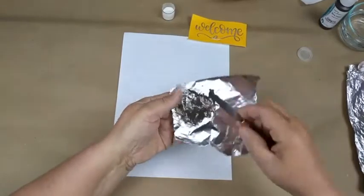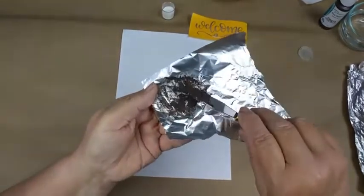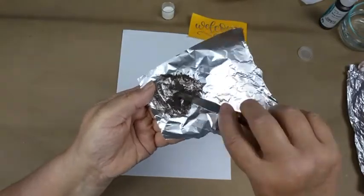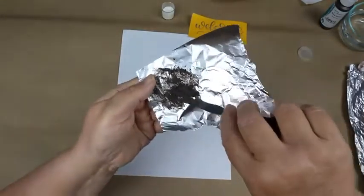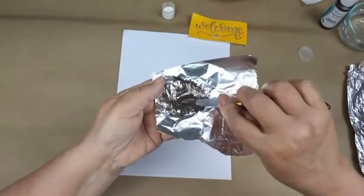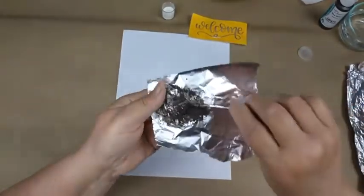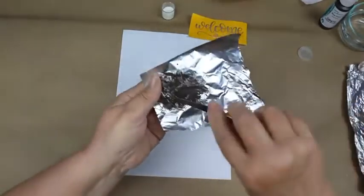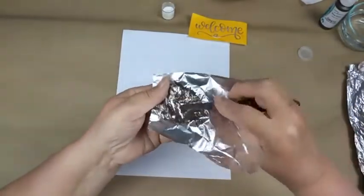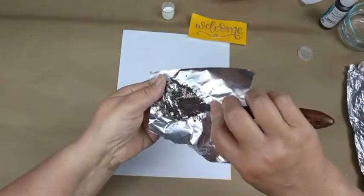I'm going to try to hold it up so you can see it better. It looks like cold peanut butter — very thick, very thick and creamy. If it's too thin it's going to bleed underneath your silk screen and you'll have wide letters. It's very thick, kind of like paste wax.